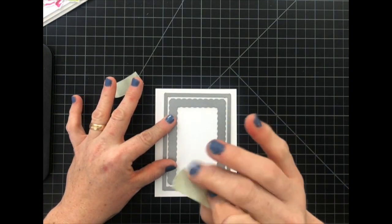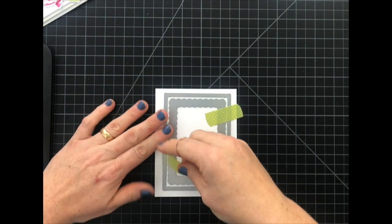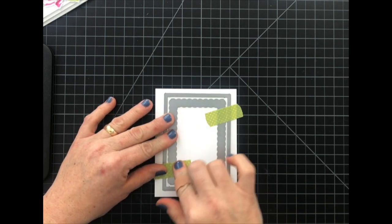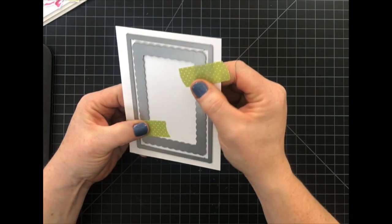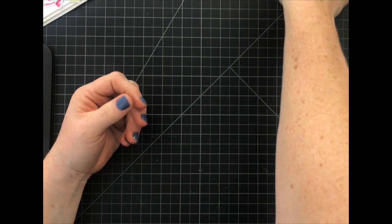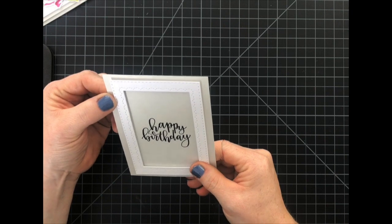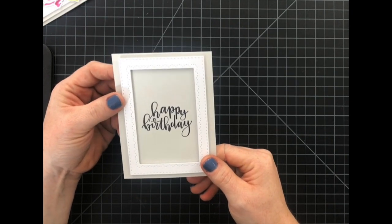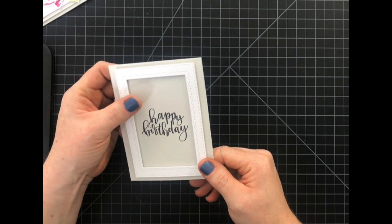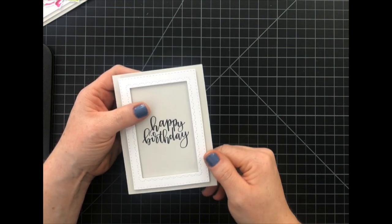It's basically washi tape that's just not as sticky as the others, so this won't tear your card stock when you go to remove it. We're going to run this through our die cutting machine, and then afterwards after the frame is die cut I added some dimensional foam and adhered it to a soft stone card stock that I had already embossed the happy birthday sentiment from the Penned Elegance stamp set.